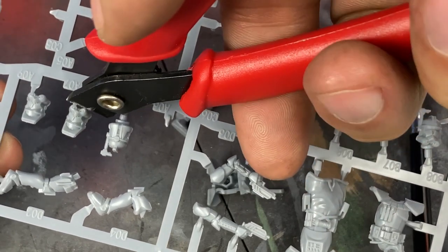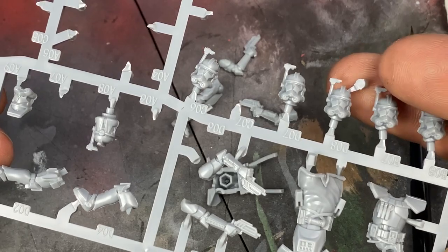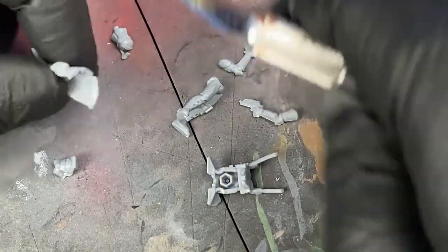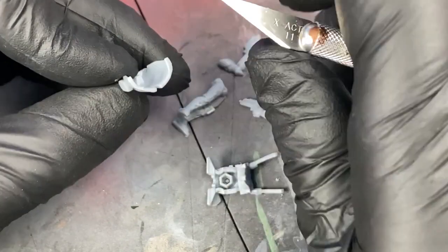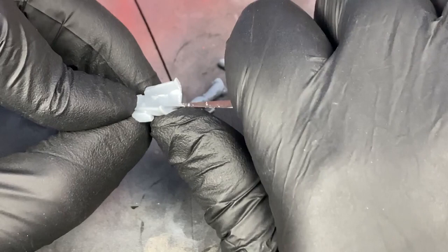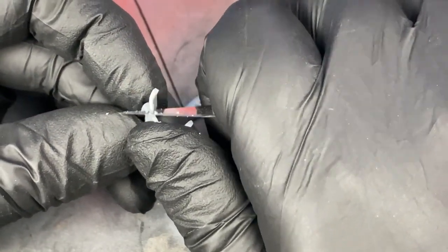This particular one I'm using is just an Army Painter brand, but any brand will work. What you want to do is remove the model as close as you can, but don't cut into the model itself. If you cut the model, it's going to be hard to hide that with sanding and priming. Cut it close — if you need to leave a little tab on there, it's better safe than sorry. We'll clean that up in the next step.